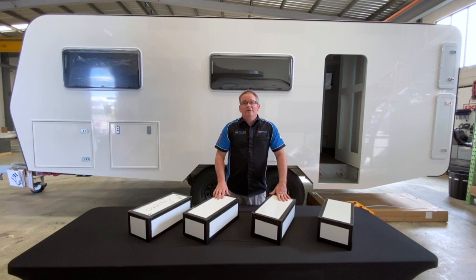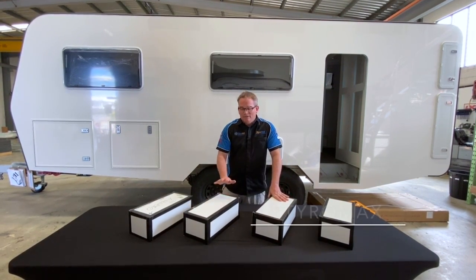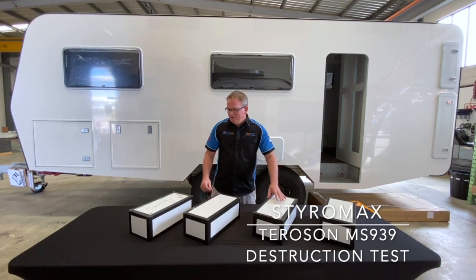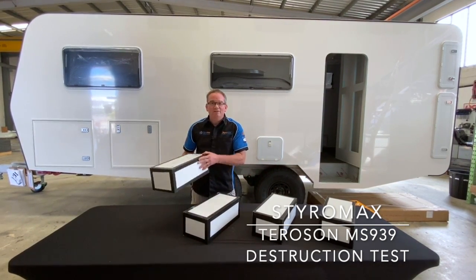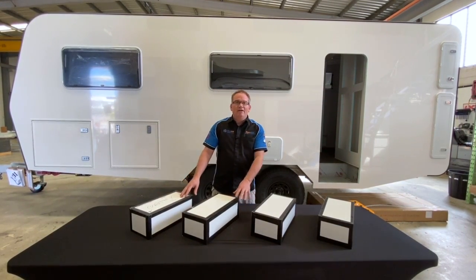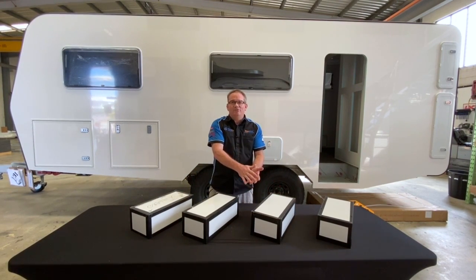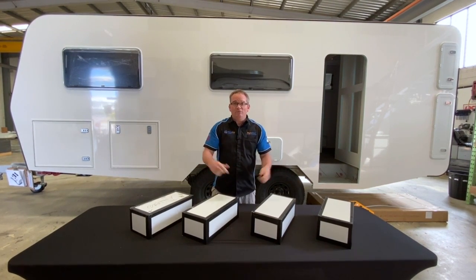Good day and welcome to Styro Chat. Today let's do another destruction test. Lots of people have trouble getting their heads around flexible adhesive technologies, especially when it comes to bonding panels together and how strong they are. We've already done a destruction test on gluing the panel to a steel subframe — check that out on our channel, link below.